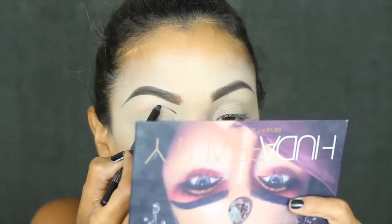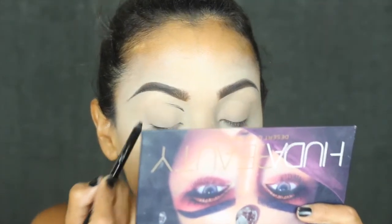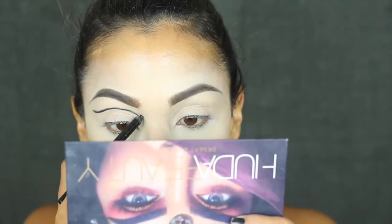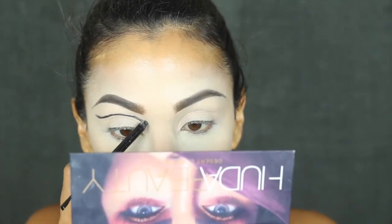I'm going to trace my crease with this Maybelline pencil — the Lasting Drama Waterproof Pencil. I think it's excellent; it feels almost like a gel. It's very easy to handle and also very easy to blend. And it should end up looking something like this.